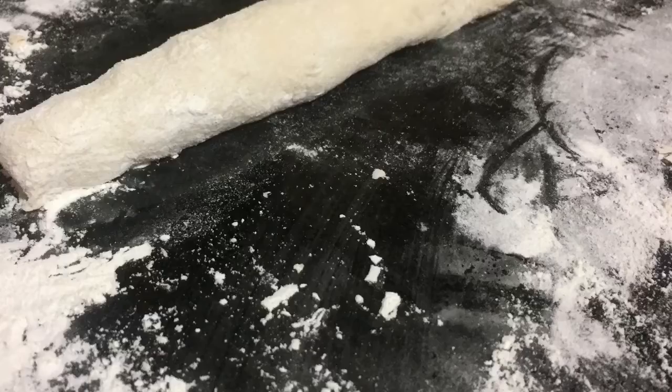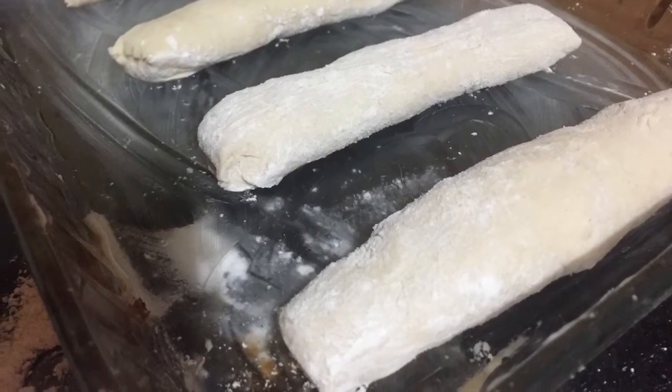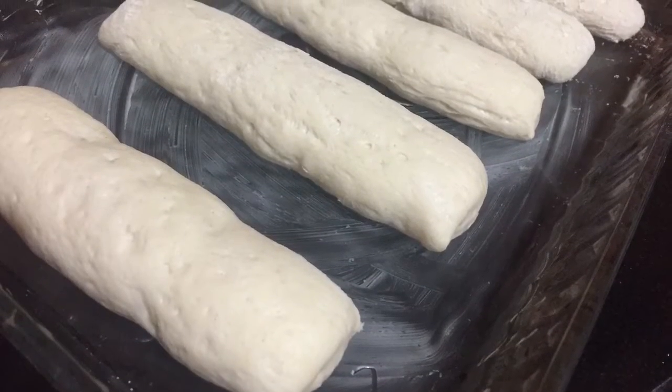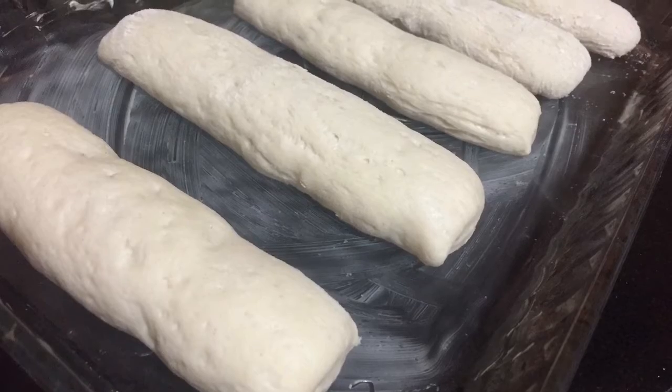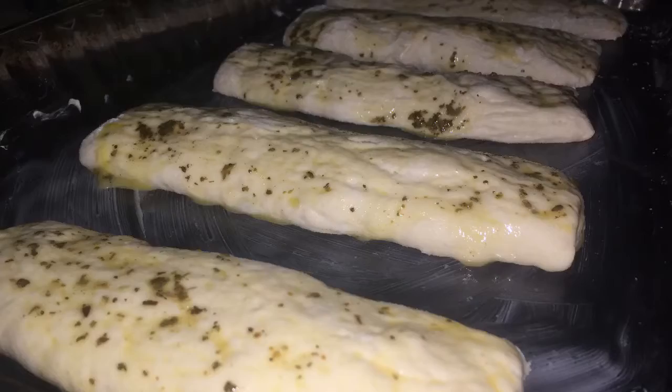Then I'm going to place them in a butter tray and put an egg wash over them. I also added some sesame seeds and some oregano, and I'm going to place that into a preheated oven for 25 minutes.